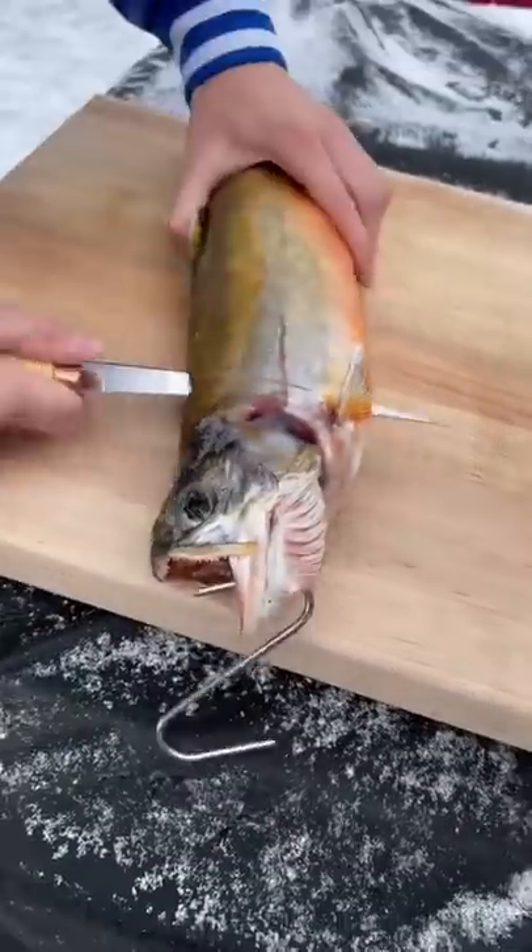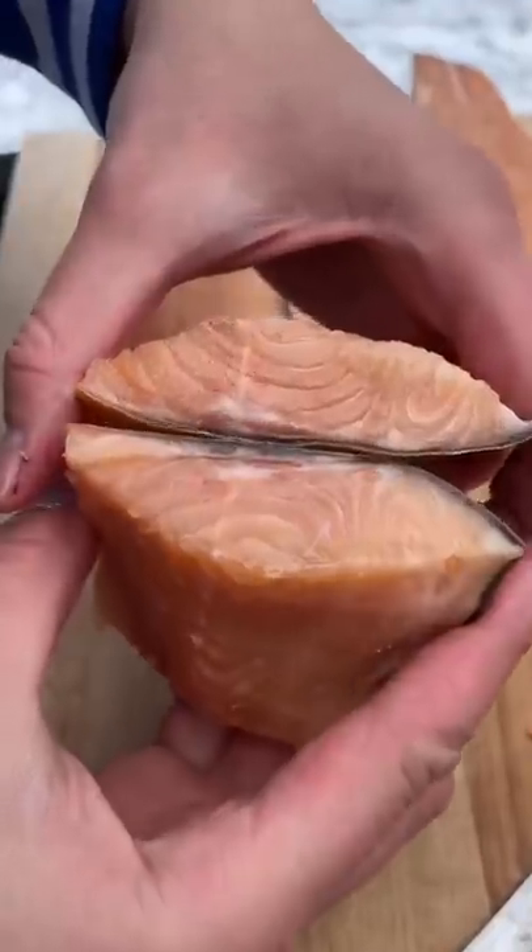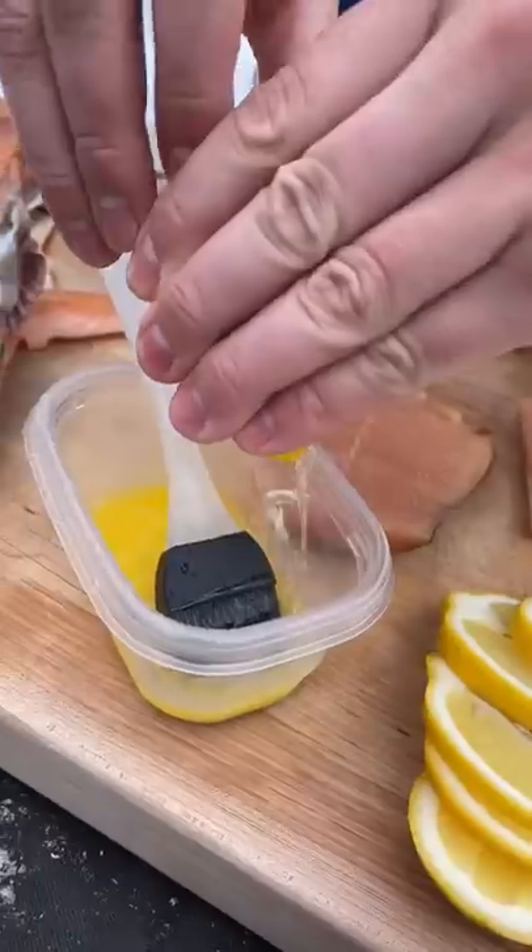The skin was really weird, like leather almost. It was really thick and hard, but the inside meat looked amazing. Definitely a successful dry-age right there.